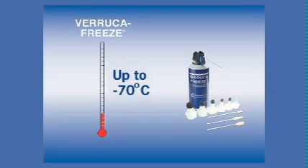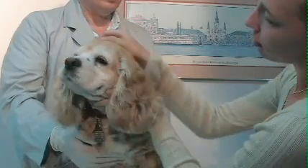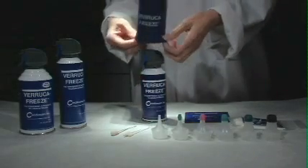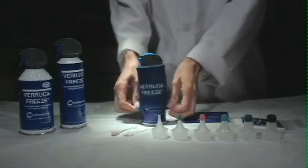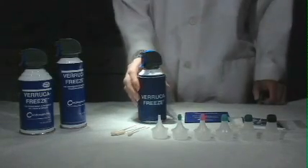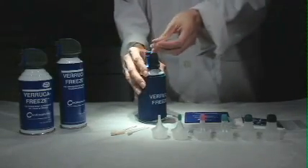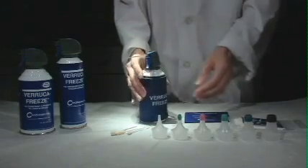For the patient, cryosurgery is a quick 2-minute procedure causing very little discomfort. It is highly recommended that several practice sessions be performed before treating a patient. If the Veruca Freeze insulator is not already in place, carefully slide it over the top of the canister. Remove the safety tab from the top of the nozzle. Place the extender tube firmly into the spray nozzle and test spray the canister by pointing it toward the floor and pulling the trigger mechanism.